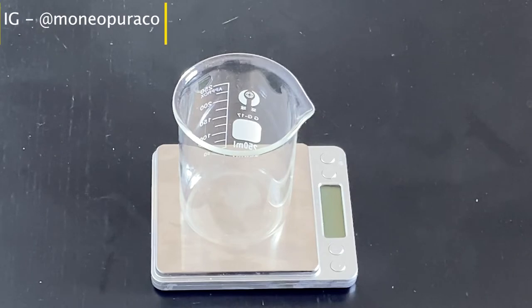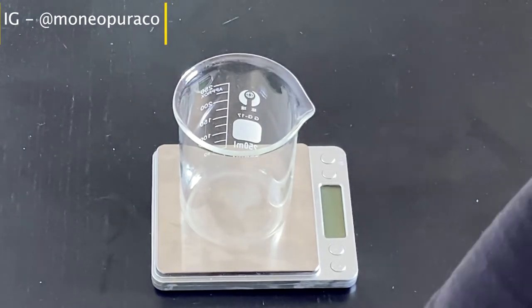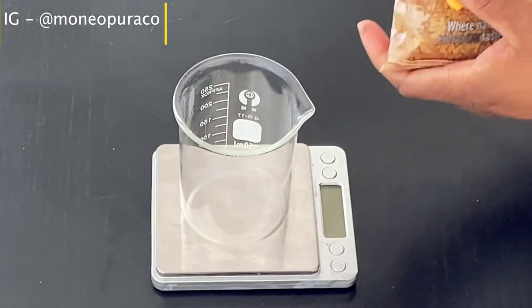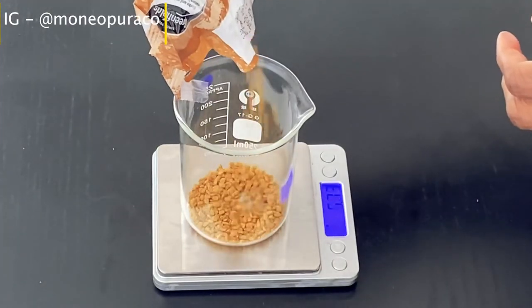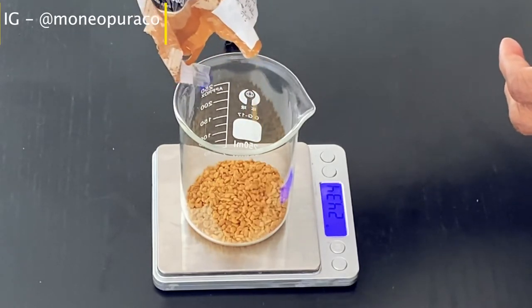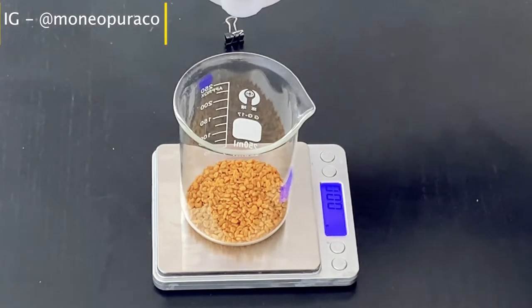To make this hairspray you're going to need a digital scale and a beaker to measure all the ingredients. We're going to add 25 grams of fenugreek seed to the beaker.